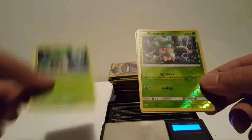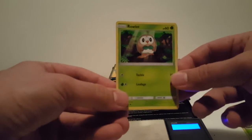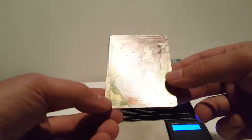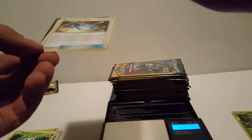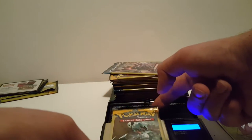7.70 on the first pack, right off the bat a reverse holo Fomantis. 7.69 on the next one. I'll read a few of them - we have a Rollet and a secret rare Lillie, nice. She is 146 out of 149. This is not a secret rare but it's a trainer card, very very nice, I do not have that one. And we also have Rare Candy.